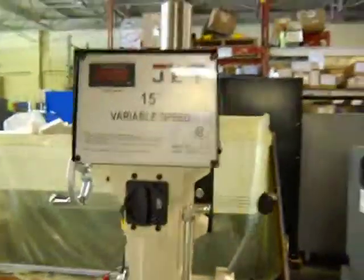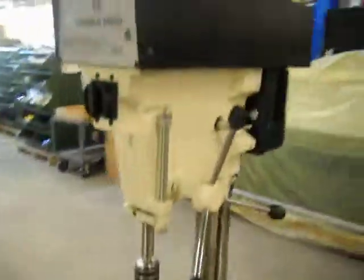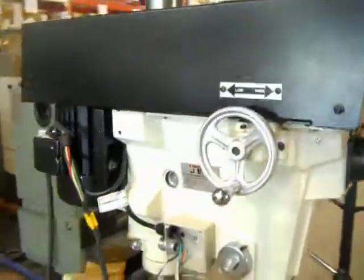Here we have a Jet 15-inch variable speed floor drill press. This is a three-phase 230 volt. You can also get it wired for 440.